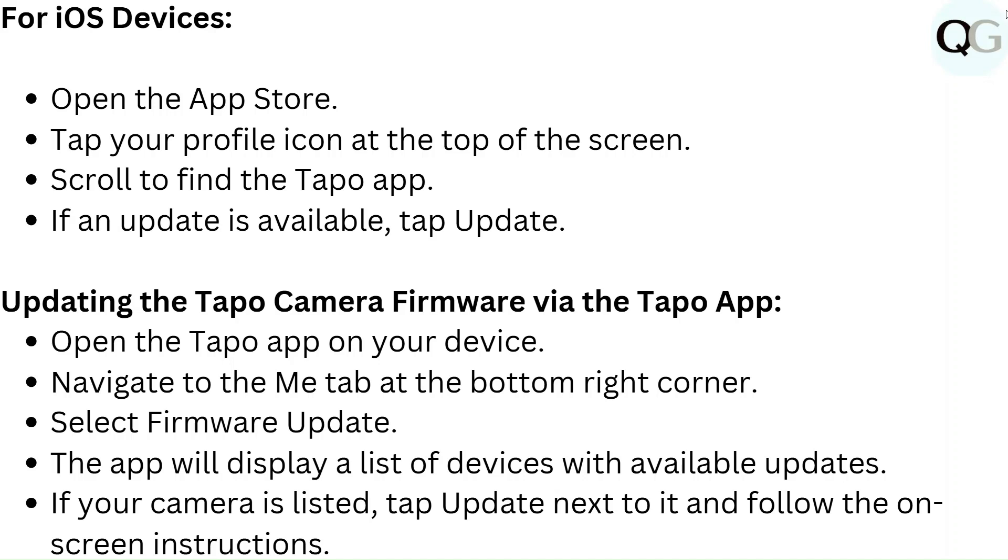To update the Tapo camera firmware via the Tapo app, open the Tapo app on your device and navigate to the Me tab at the bottom right corner. Select Firmware Update. The app will display a list of devices with available updates. If your camera is listed, tap Update next to it and follow the on-screen instructions.